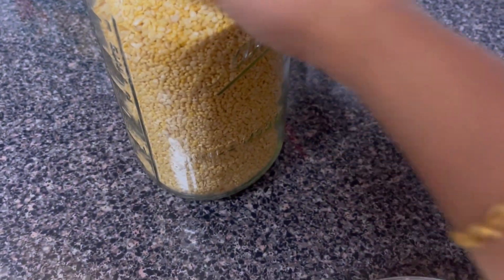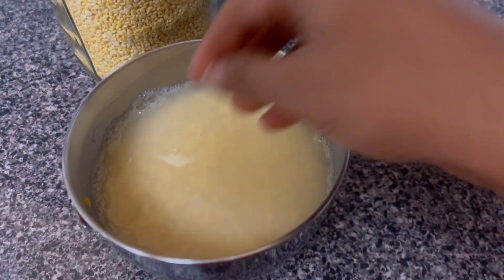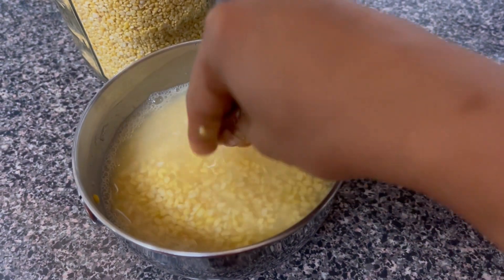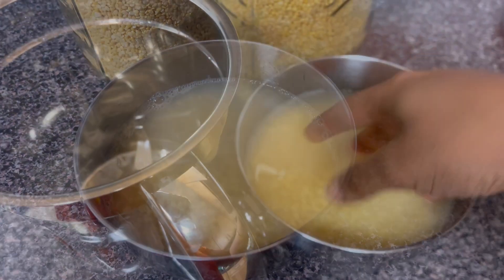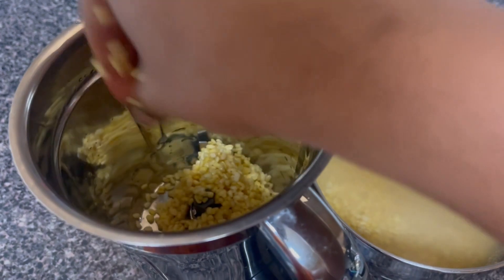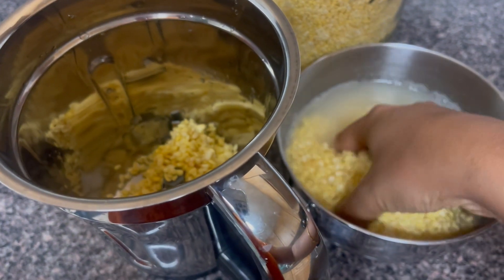It has been peeled and we have 1 cup. It will take 4-5 hours to cut it. We will put it in a mix jar, then add a little bit of grain.